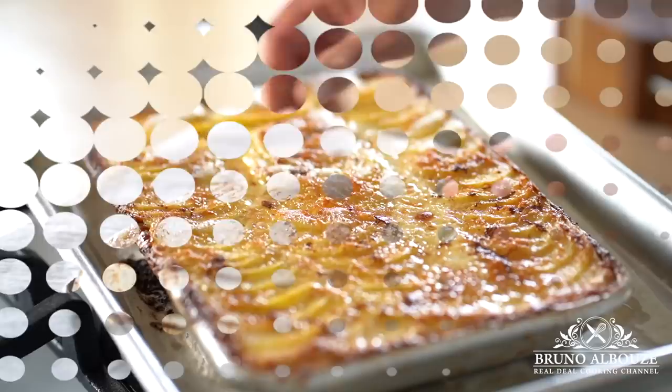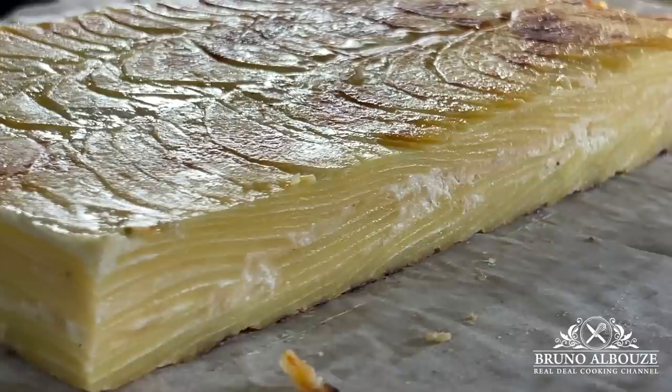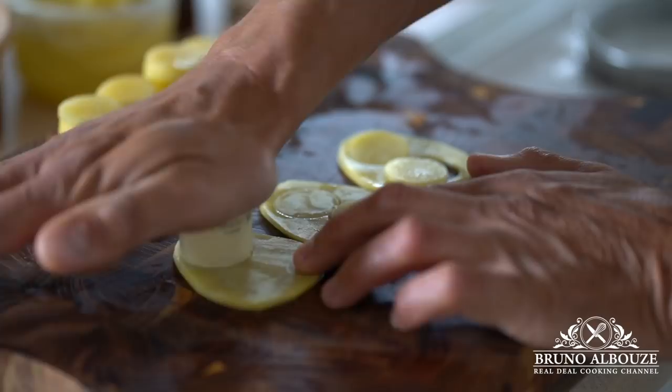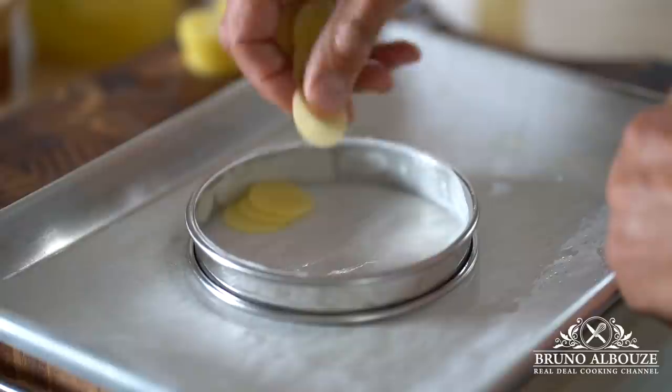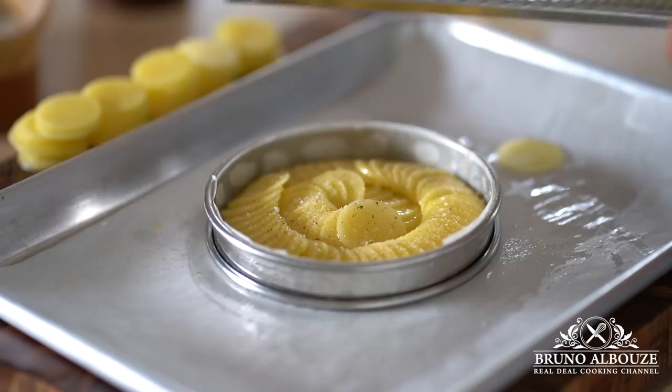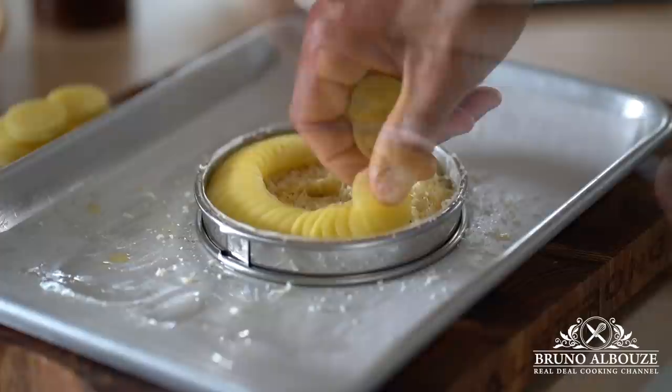The last gratin we're going to make is an upscale one — I would dare to say a Michelin star dish. More time consuming for sure, but no pain, no gain. I'm going to use a tart ring to build this one. Basically, you make potato coins out of potato slices, and save the scraps for another gratin or your next soup. I'm going to use clarified butter instead of heavy cream because I'm afraid it may escape from the tart ring — but don't worry, I'll drizzle some cream anyway once finished. Now you've got some awesome options for your next event.